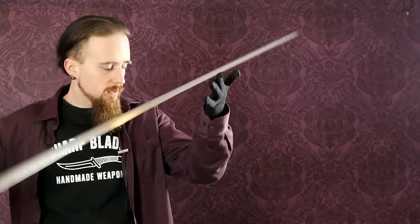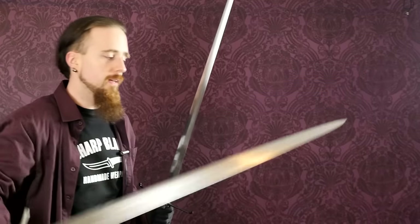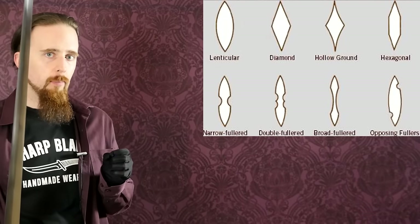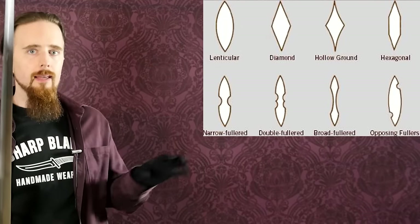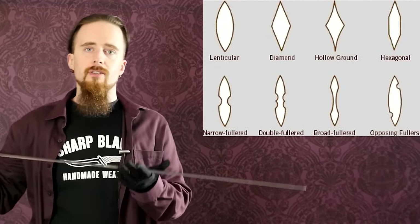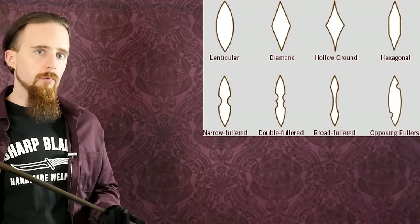There are several aspects of blade shape that determine how flexible it is. For one, of course, the thickness — a thicker blade is not going to flex as much. The cross-section also makes quite a difference. A thicker lenticular cross-section is going to be more rigid than a more drawn-out lenticular cross-section, and a diamond-shaped cross-section is also going to be more rigid.